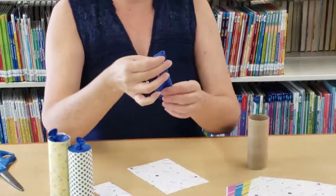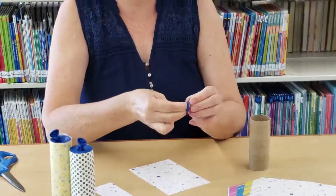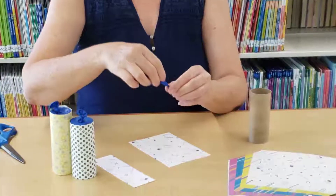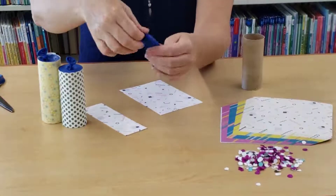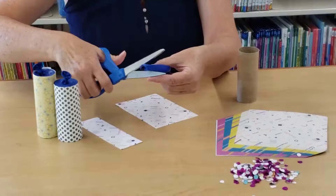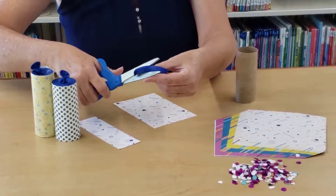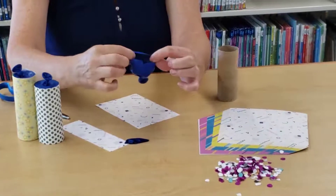Set that paper to the side for a minute and get your balloon. Do not inflate it — just go ahead and tie the bottom closed. You'll have something that looks like that. Then get your scissors and snip off about a half an inch off the top of the balloon, so that part is now open.